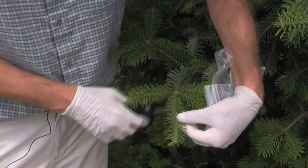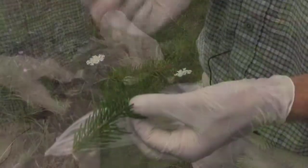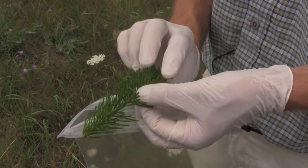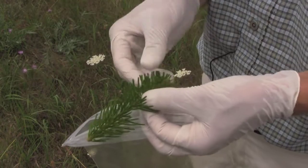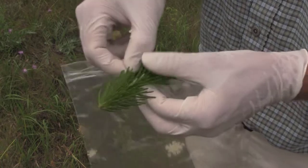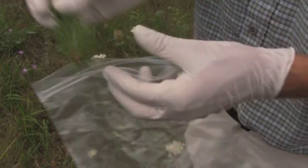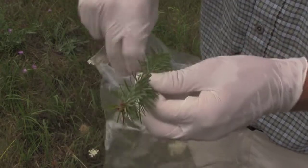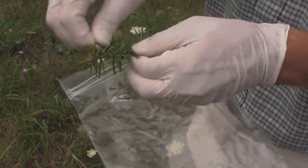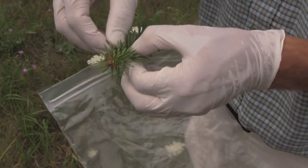You want to collect this amount of the shoot — just come in with your clippers and clip the foliage. Then take a range of needles: don't collect them all from the very tip or all from the base. You can usually just pluck them off, taking care to avoid getting bark in the sample.